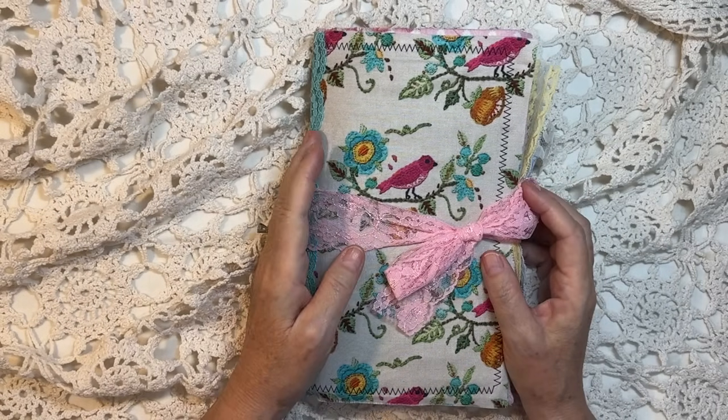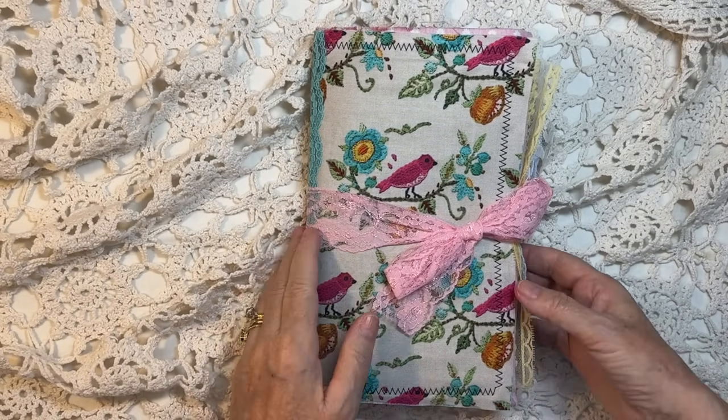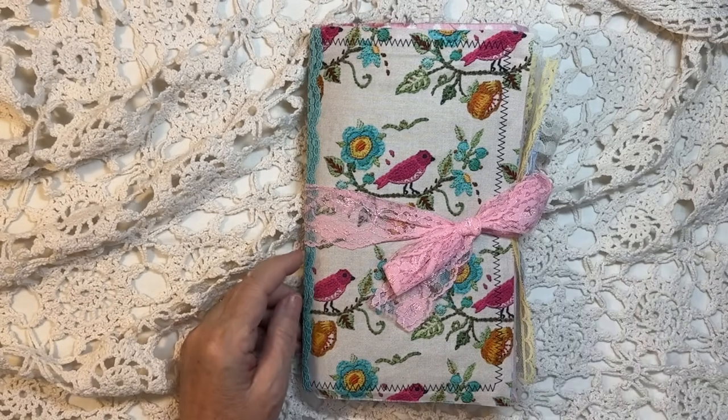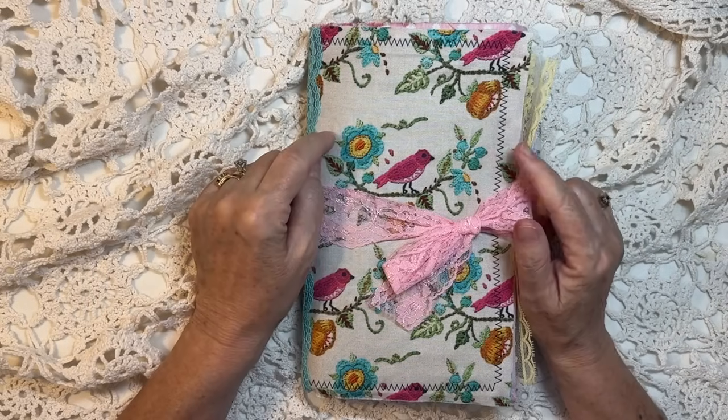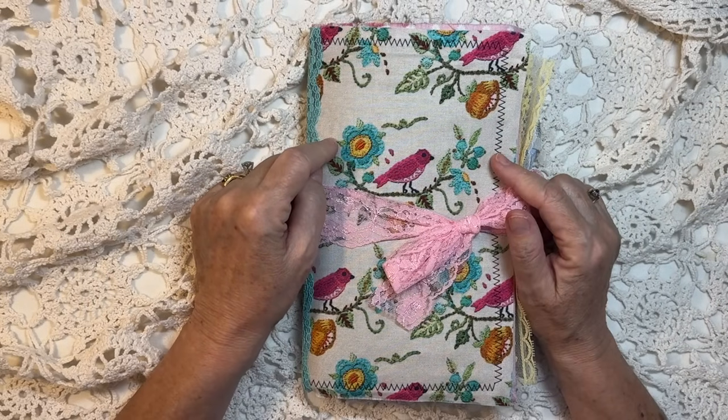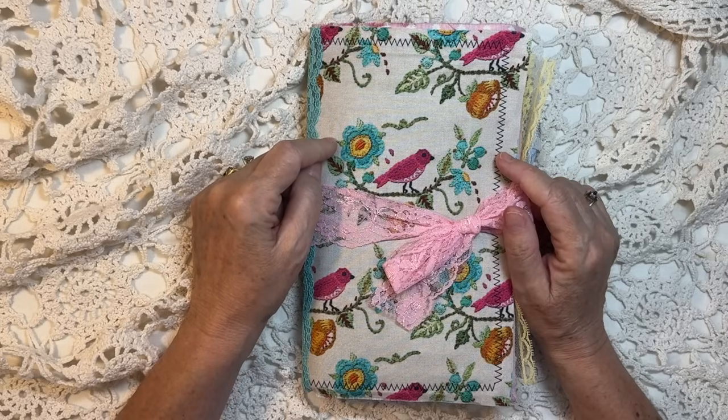Blows my mind! I am going to give away a little journal to celebrate. I will choose the winner on Saturday, August 17th.